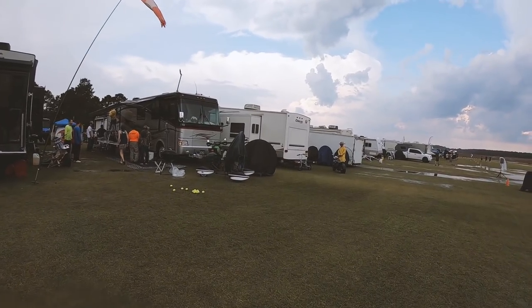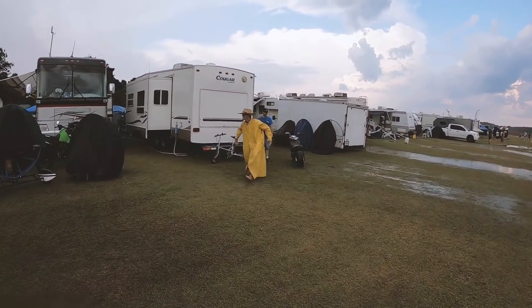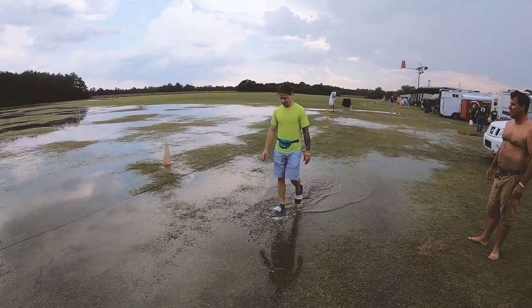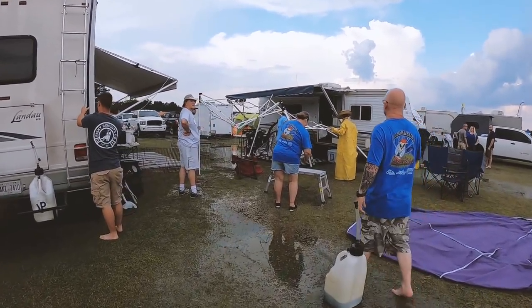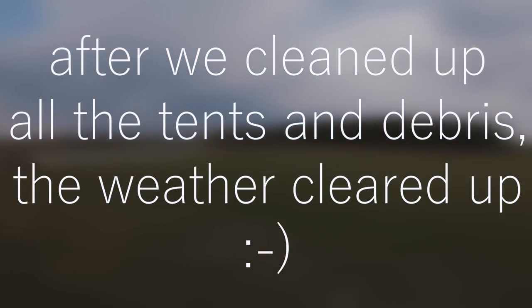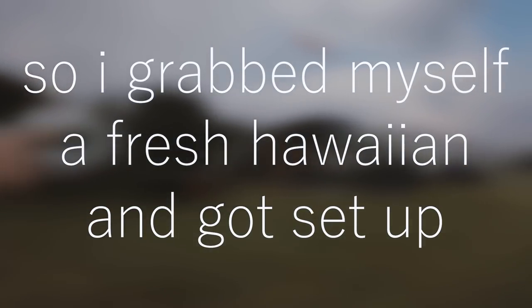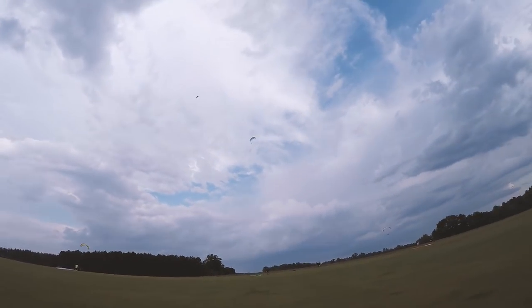All down through here we were standing there watching all these tents go down — the things you see. You got a sun hat and a rain coat on over there — you just never know. The boat came down this way. We are post-thunderstorm and as you can see, everybody's already in the air.